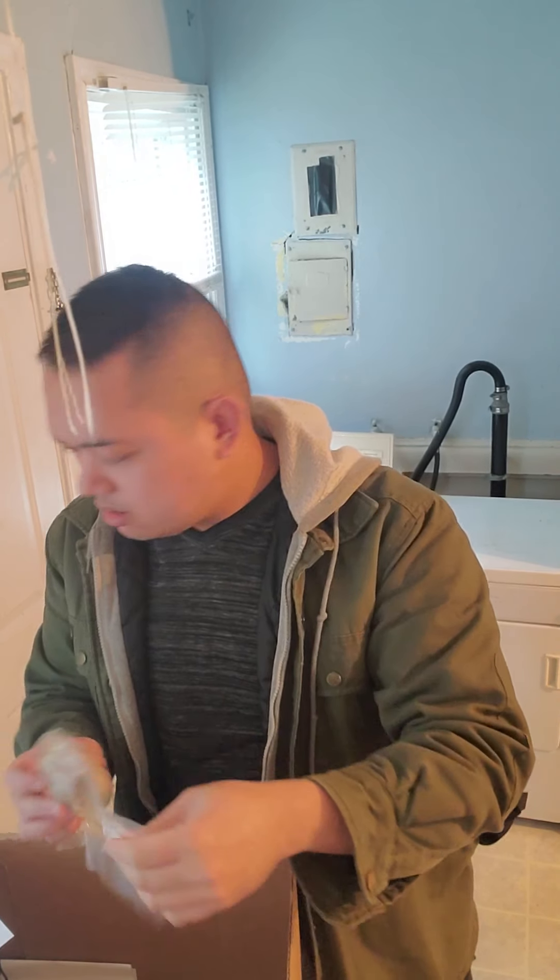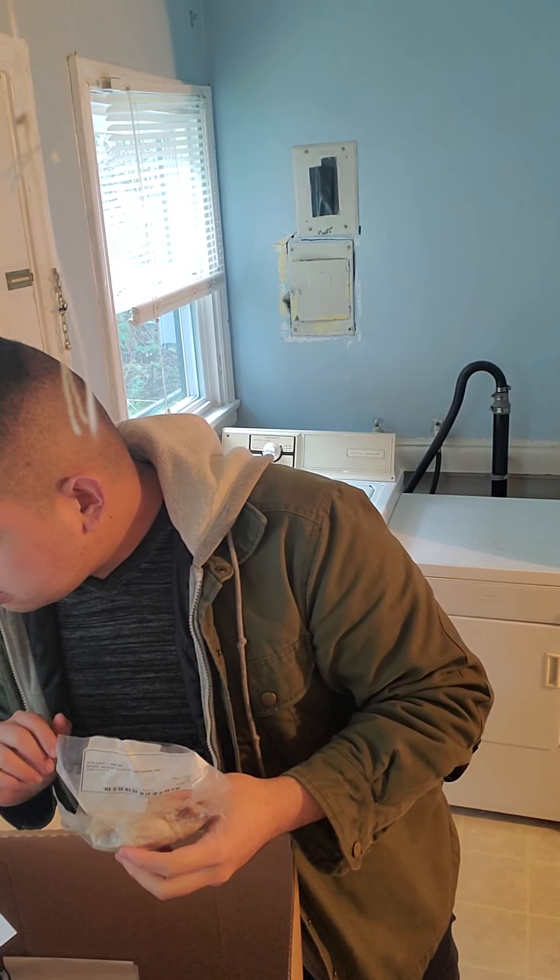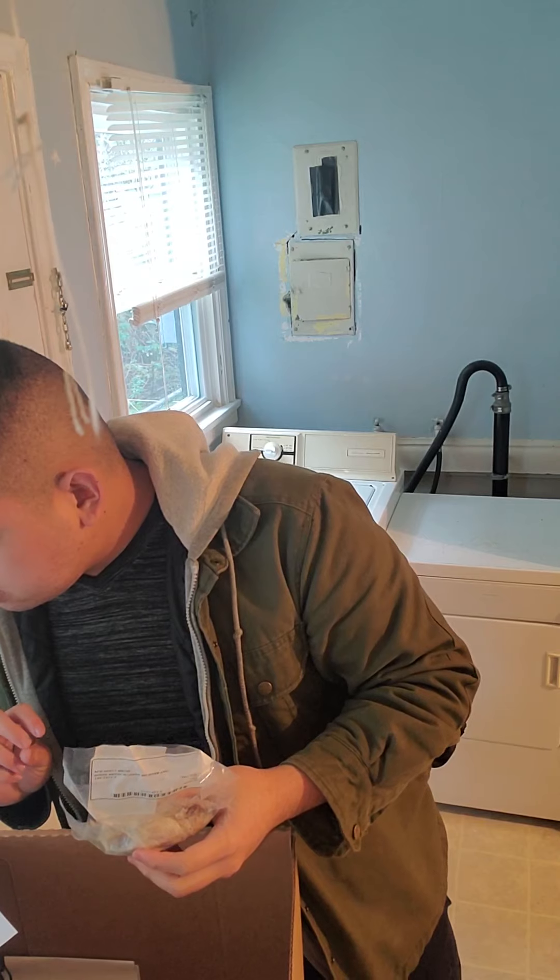We have a sheep heart. The heart of a sheep.